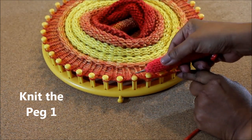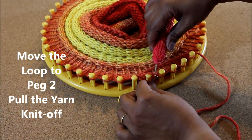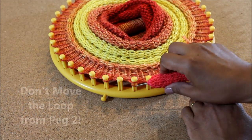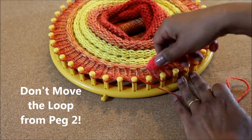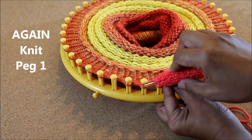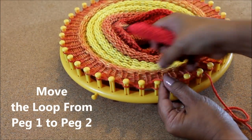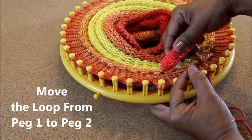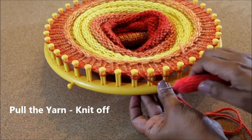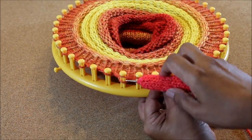To do this, knit your peg, take that loop off the peg and move it to the next one. Pull the yarn and knit off. Go to the next peg and do the same thing. Knit peg one. Take that loop off of peg one and move it to peg two. Pull the yarn to tighten, knit off and leave that loop on peg two. Then move to the next peg and start all over again.